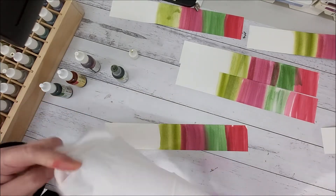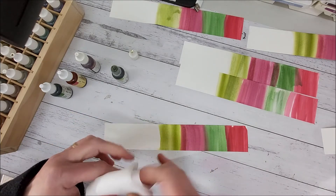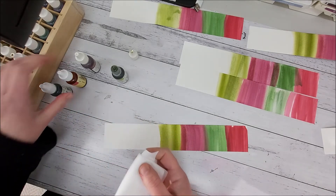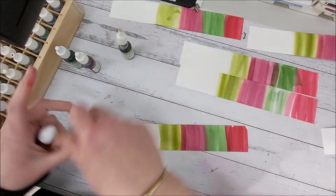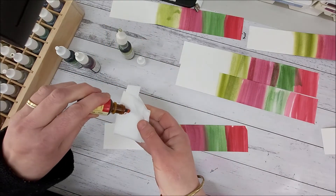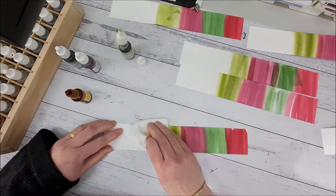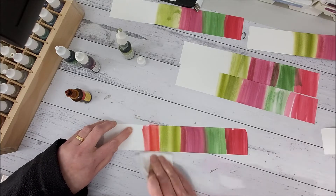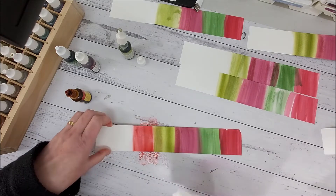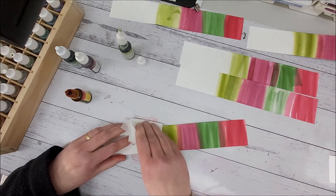Now I'm going to repeat the same colors again. I'm going to get a baby wipe, fold it over in half, and go back to my Real Red. You'll be able to see on my blog what these cards actually turn out like. Here is some Real Red going on.